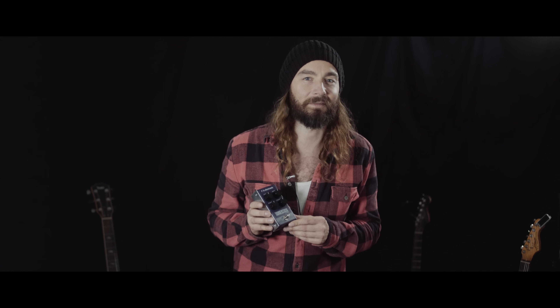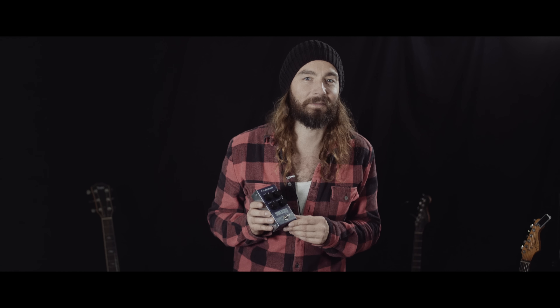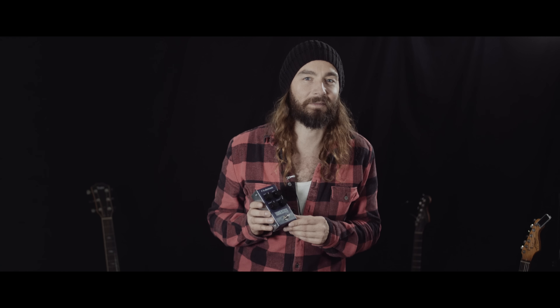Built for the road with amazing tones and an equally amazing price, Thunderstorm Flanger has everything it takes to become your new best flanger friend.